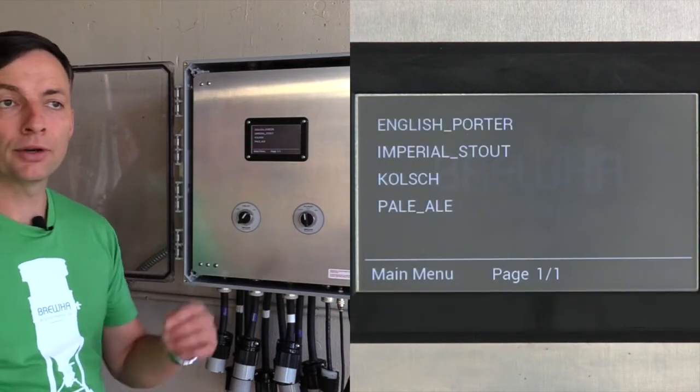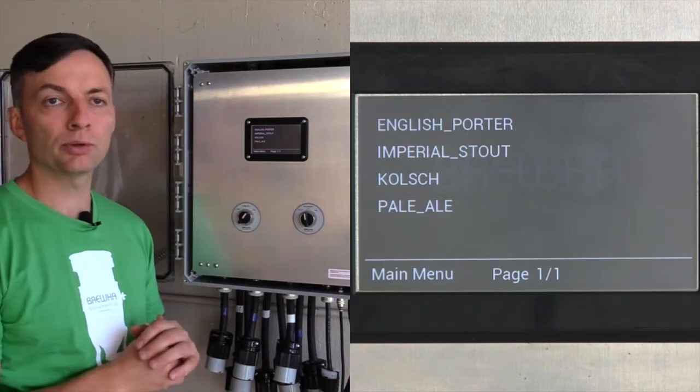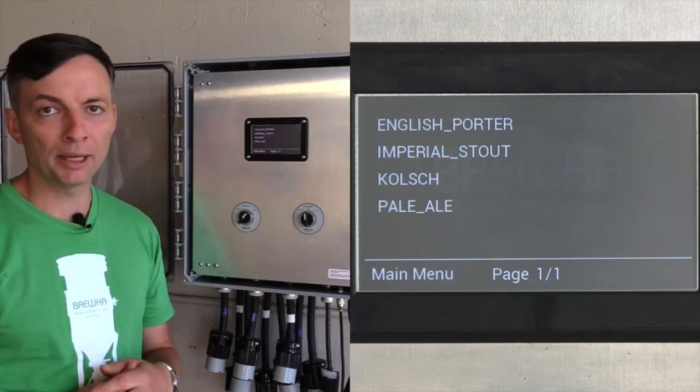Load program — there are four main programs that come already coded into the controller, and these are based on the recipes that are at the back of the Bruja manual.